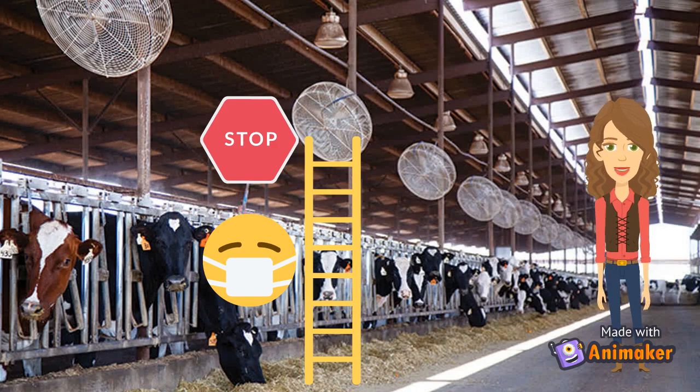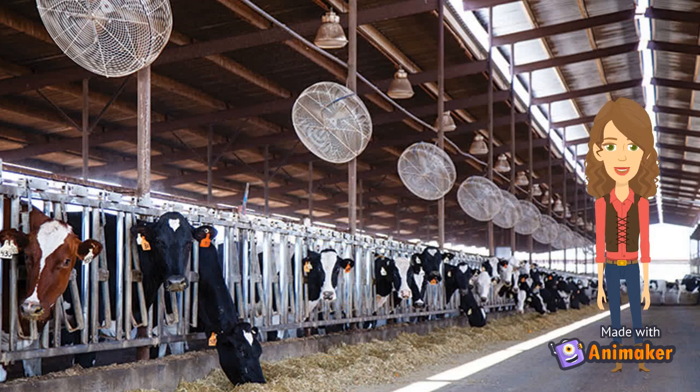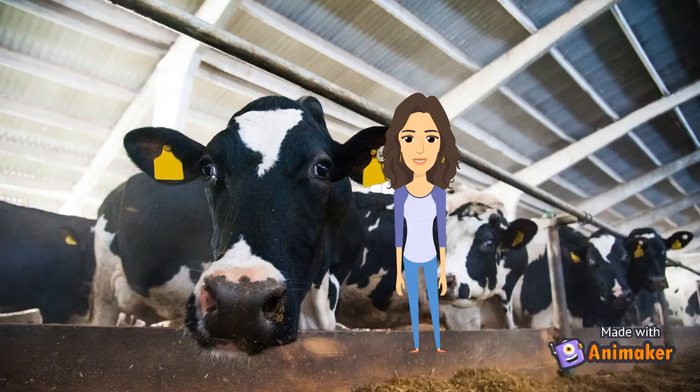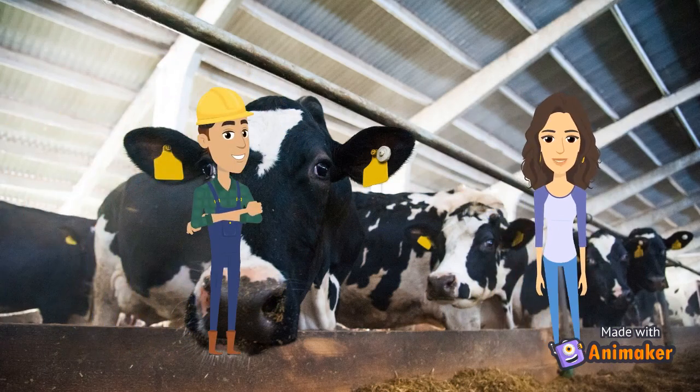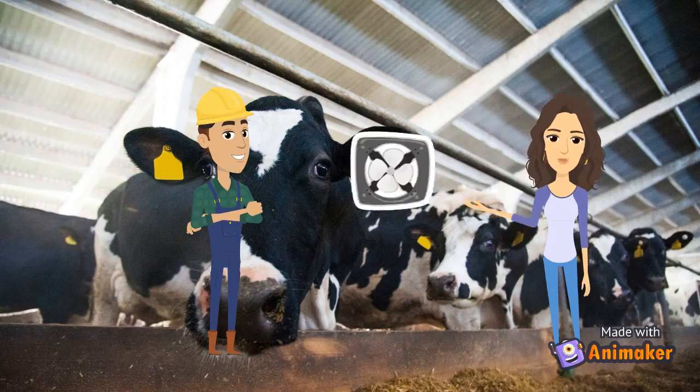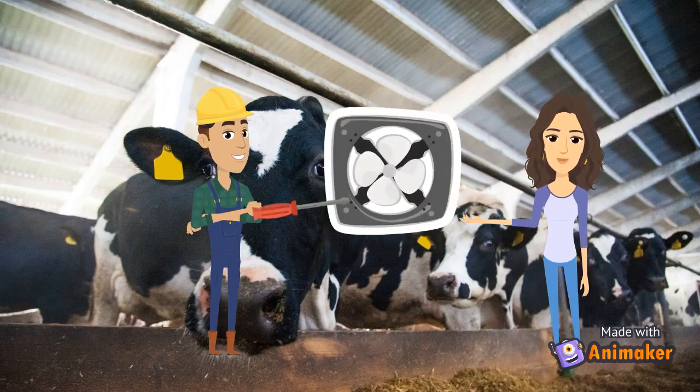With self-cleaning fans, time is saved to be focused on other aspects of production and farmers and employees face less risk. The fans that will be used are fans that already have a variable frequency drive, or VFD, installed. An electrical engineer or someone who has experience with fan installation would be required in order to install the fans and program them to do what you're trying to accomplish.